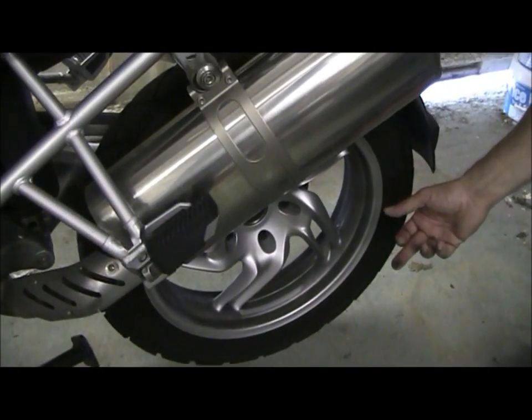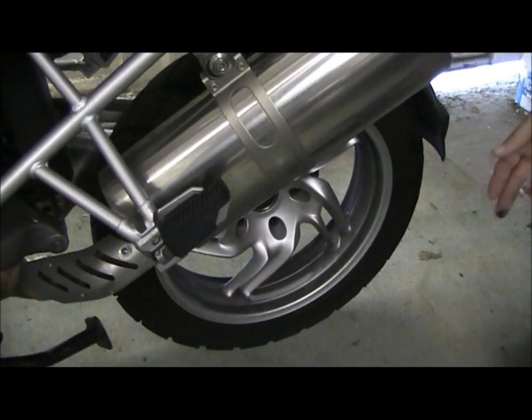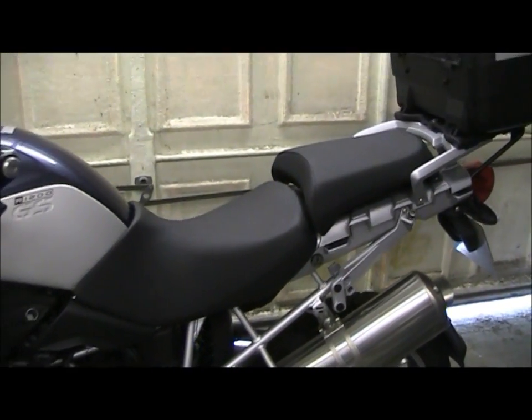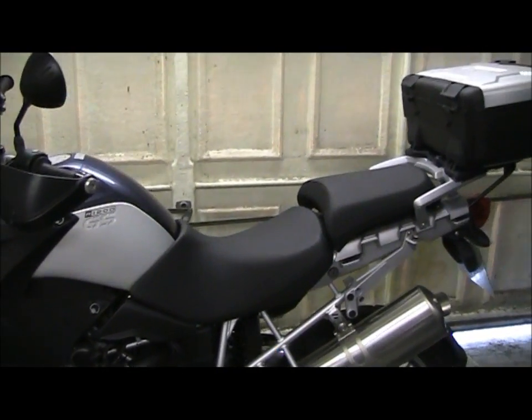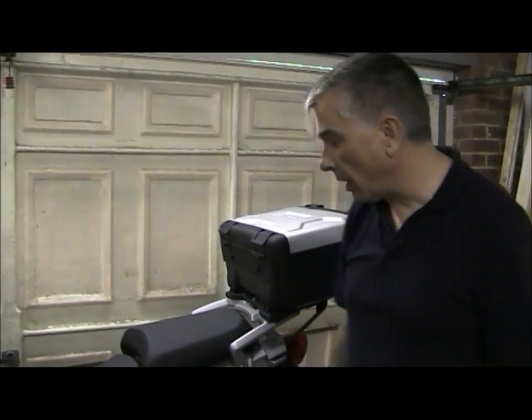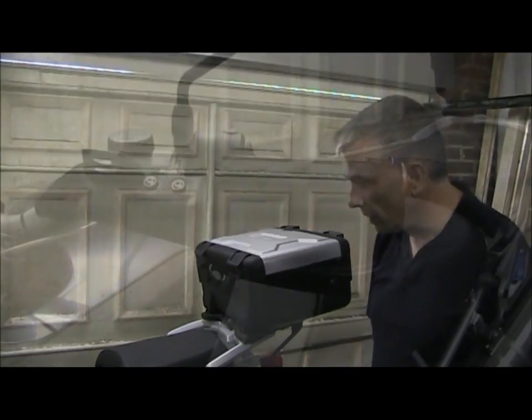I think this dirt has been attracted to the wheel because the owner has previously cleaned the bike with another product that sadly leaves a rather sticky film. Gibbs will not leave a sticky residue once applied, and that's one of the major benefits.